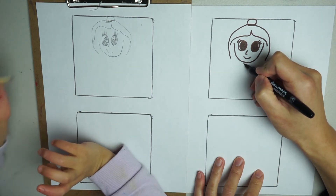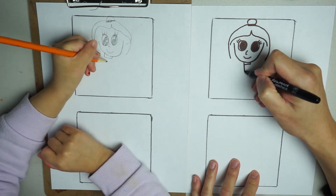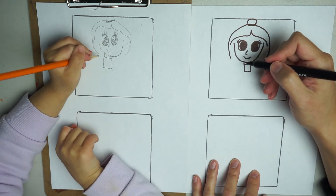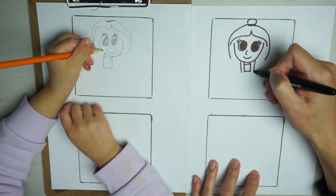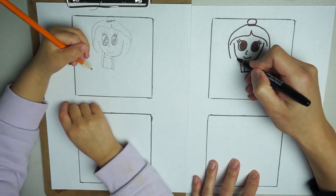Let's do her neck first. Watch — a small rectangle, a little bit longer. Do a square, then draw another line here, and another line here next to her. Connect them, and then we're going to draw the rest of her dress.